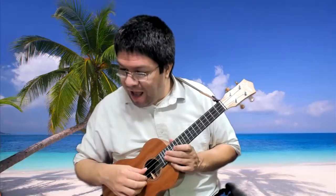Hello, welcome to today's video. We are now on pages 34 and 35 of the uke book. Today we're going to be talking about lesson five, dotted half notes.